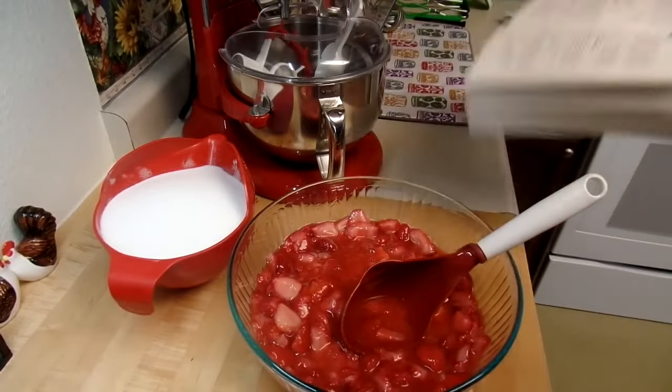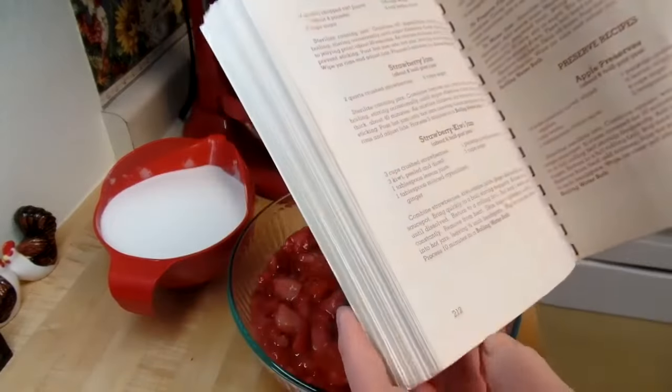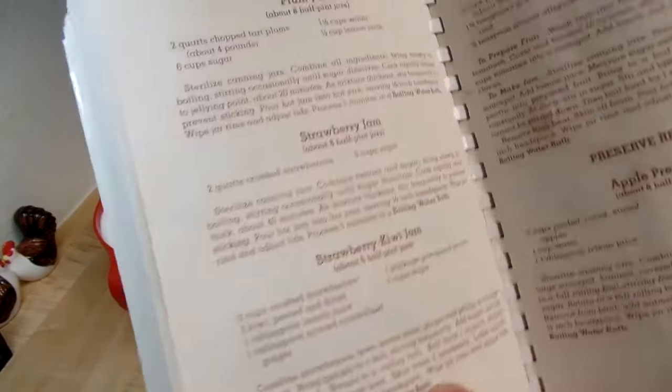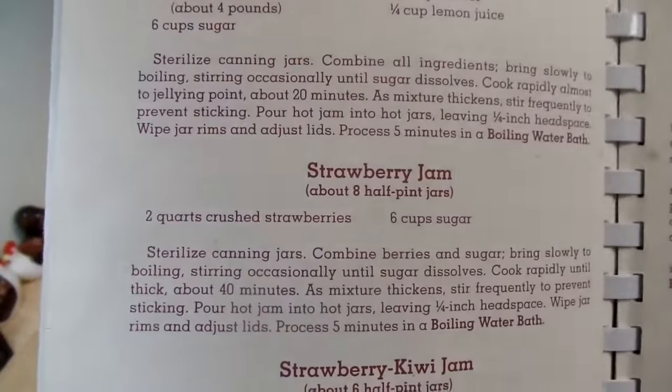I've got the recipe from the fantastic 'So Easy to Preserve' book — it's the recipe on page 212. Super easy recipe for strawberry jam. It's going to make about eight half-pint jars.